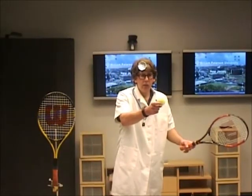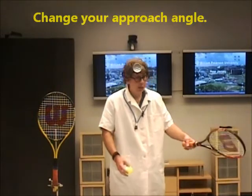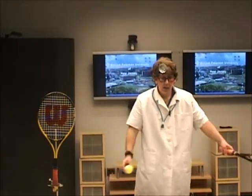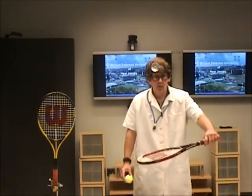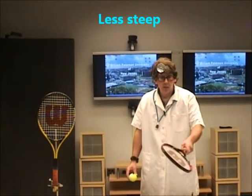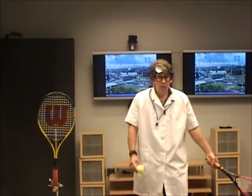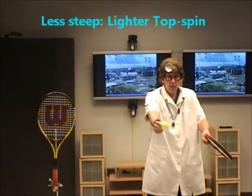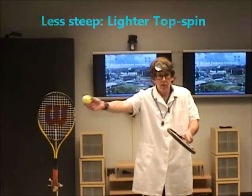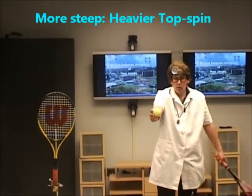But how do you induce topspin? What you do is you have an approach angle. If you want a light amount of topspin, you're going to approach the ball at a less steep angle. The steepness of the angle increases as you come up on the ball. So less steep versus more steep coming up on the ball. Here comes the ball — less steep, hitting the ball like this gives it some topspin. More topspin or heavy topspin: I'm coming up on the ball at a much steeper angle, so to induce more topspin.